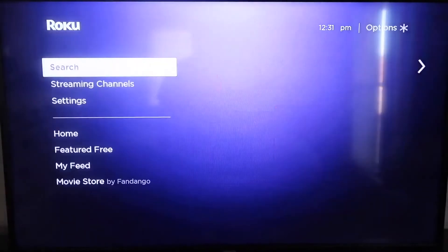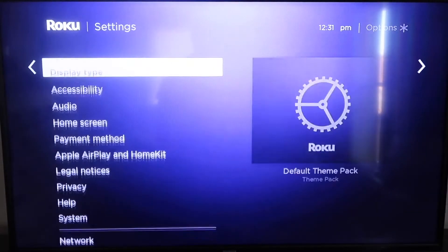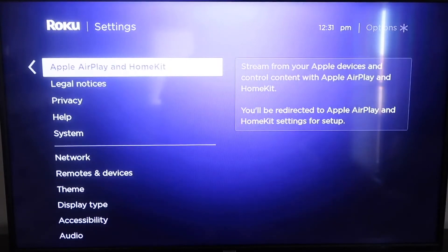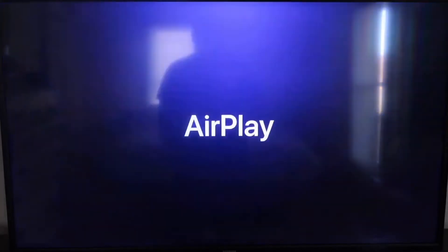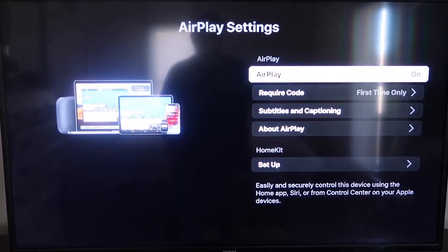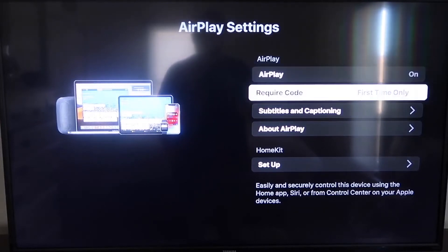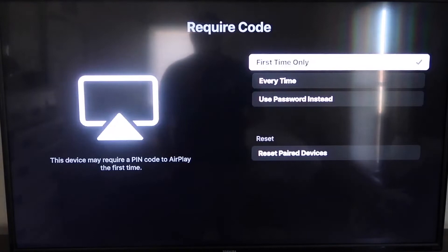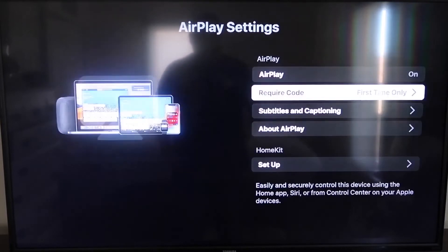Go down to Settings, then go down to this new category that says Apple AirPlay and HomeKit and click on that. On the sidebar, you'll see where it says AirPlay On and Off — make sure that's set to On. For Require Code, I have it set to First Time Only. You'll see options for First Time Only, Every Time, or Use Password Instead — that's all based on preference. I'm going to keep mine on First Time Only.